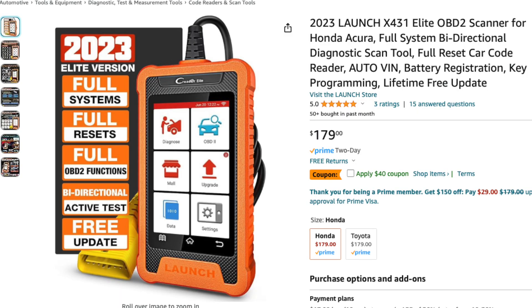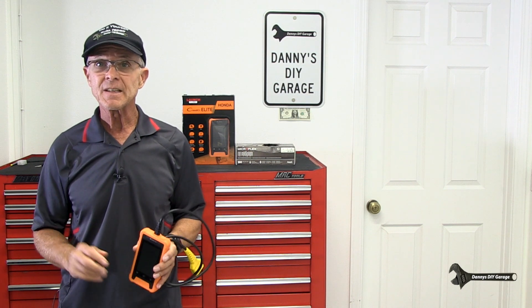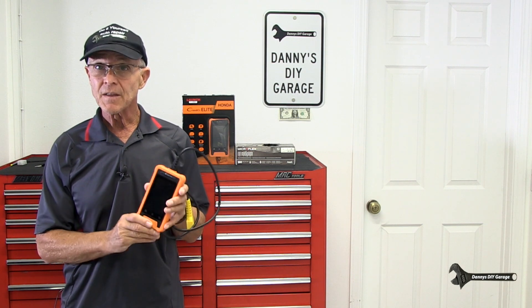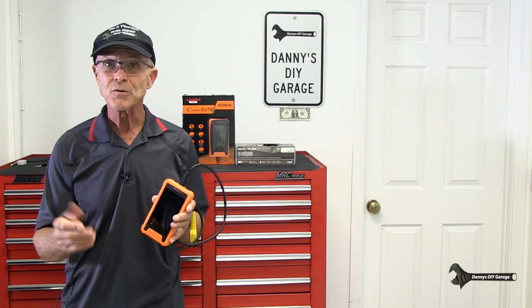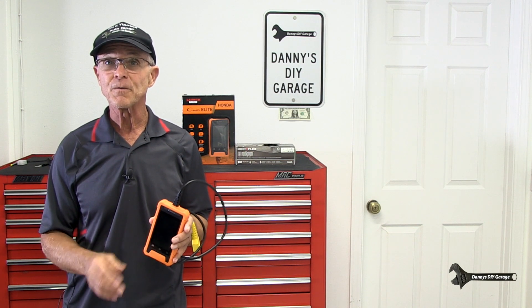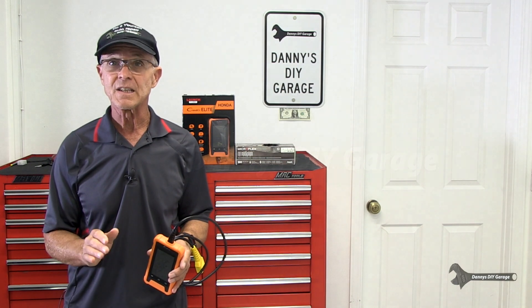For $180, this is a great buy. I hope you learned something in today's video. I really think this is a must-have tool. If you're working on just Hondas, they pack a lot of extra features in here, and it's only about $180 for this tool. It is a bi-directional scan tool, and that's kind of unheard of for this price. If you like this video, give it a thumbs up, consider subscribing. As always, thanks for watching, and I'll see you in the next video.